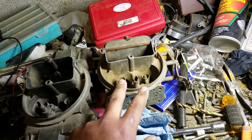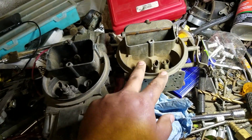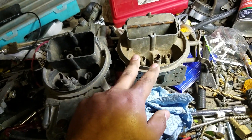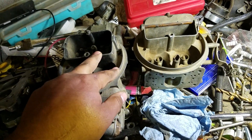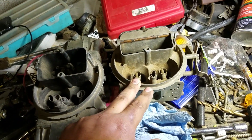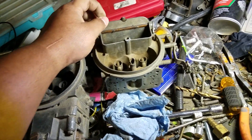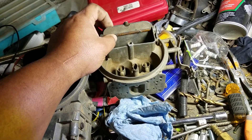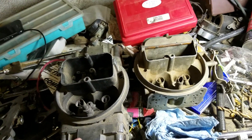The 50 CFM difference isn't going to break the bank or make any noticeable difference in horsepower numbers. If anything, your 600 is going to run a little bit crisper than a 650, mainly because the air bleeds are a little bit smaller. That's pretty much the differences. I hope this helps somebody in the future — Night Wrencher out.